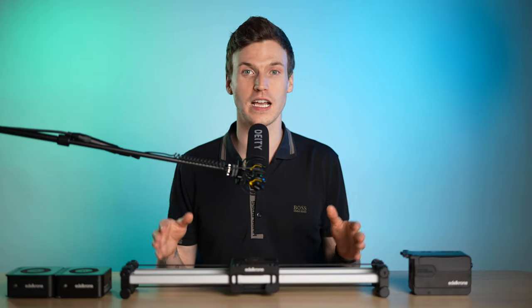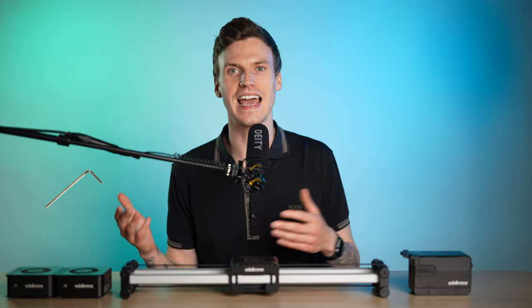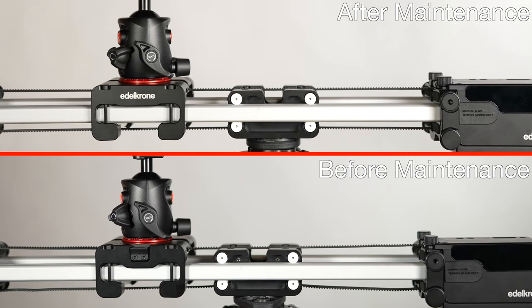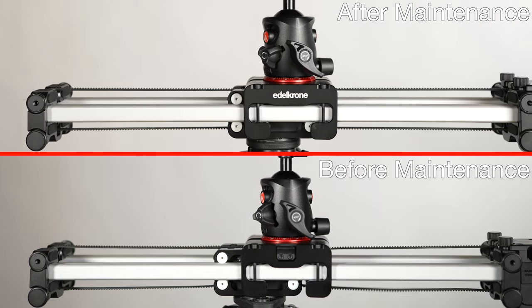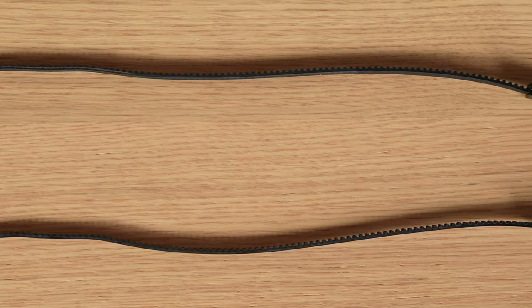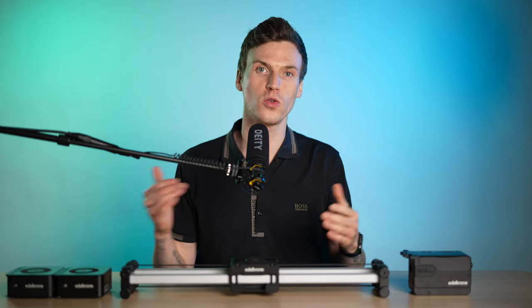There are a few things that could be causing your Edelkrone Slider Plus from not operating as smooth as it once was. Thankfully, most of the problems can easily be fixed with an allen key and some tape. The problem I had was that my slider would seem to speed up then slow down over and over again, making the motion stagger. I realized that I had bumps in the belt, which is caused by the slider being locked in the same position for a long period of time, causing uneven speeds when being rolled over.